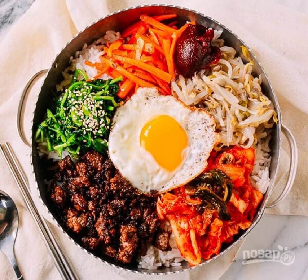Boil the rice and put it on plates. Add the chili sauce, and put all the ingredients on top along the edge of the plate. Place the fried egg in the center.